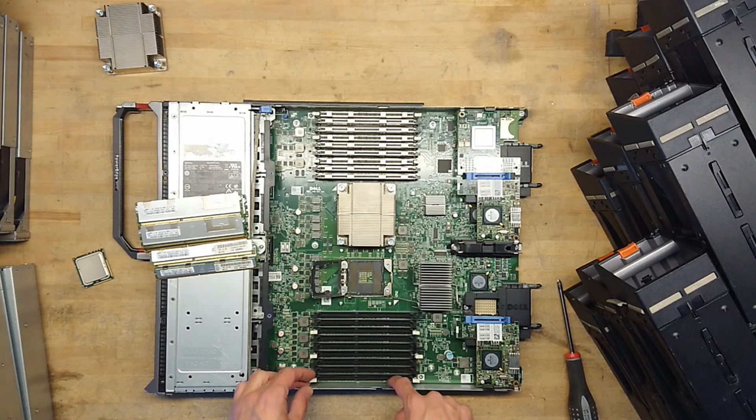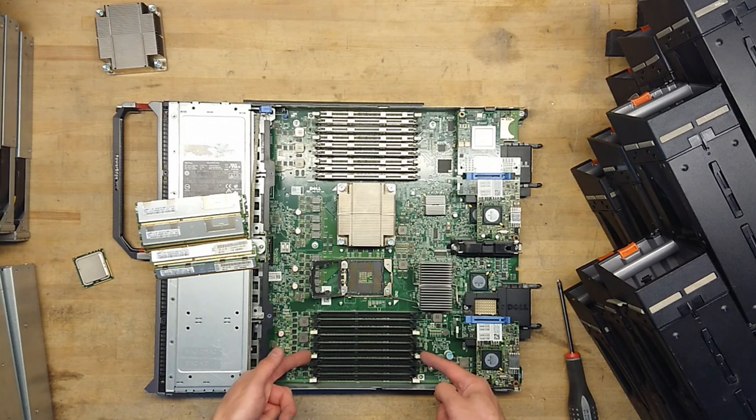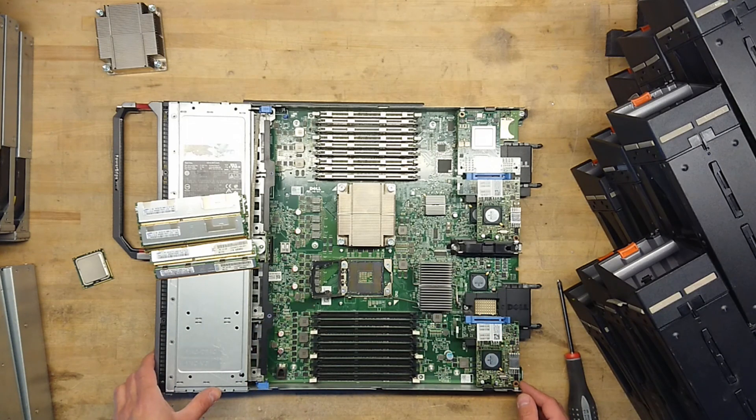You can see it says bank 1, 4, 7, 2, 5, 8, 3 — so it actually is slots 1 through 9. That's probably a very good reason for that.